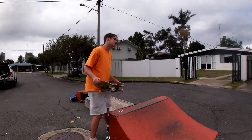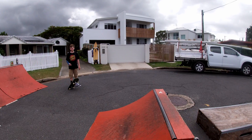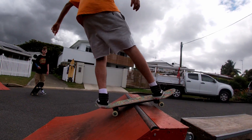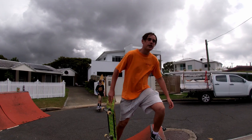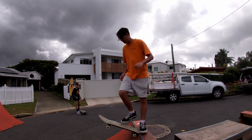Basically, the tricks you've got to get down before you practice rock and rolls are a rock to fakie. Another trick you've got to learn is kick turns, because a rock and roll is a 180 when you do a flat to fakie.